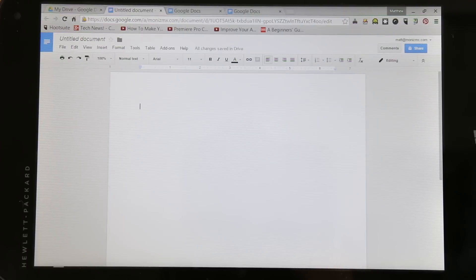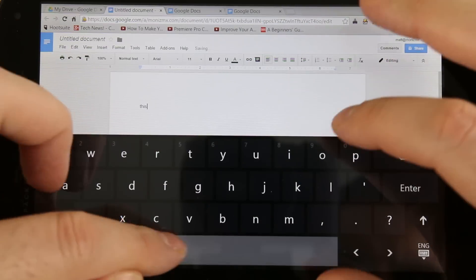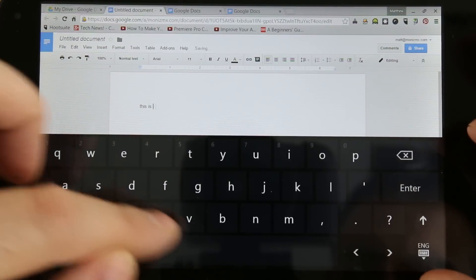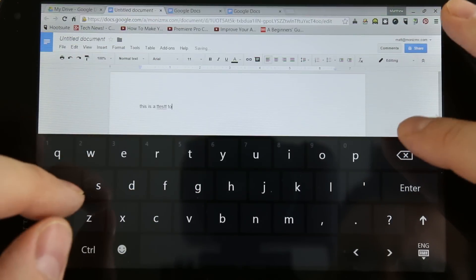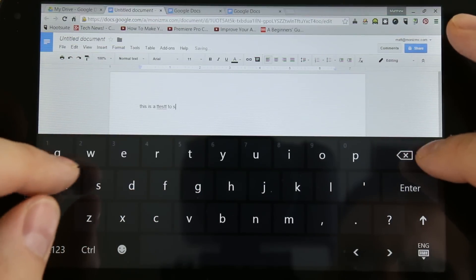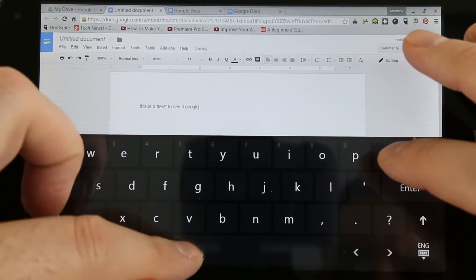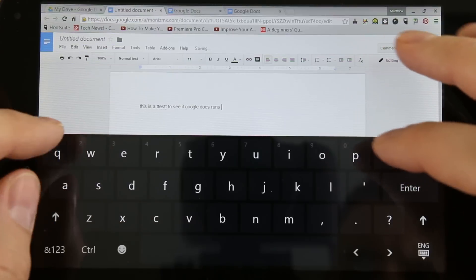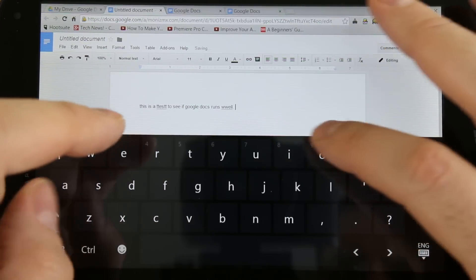First up is productivity. I'd love to show you the Microsoft Office suite but I'm going to be giving this tablet away in a giveaway and I don't want to activate the copy of Office since the winner will receive a one year subscription. Instead I loaded up Google Docs which, as you can see, loads and works fine. It's not super fast but it's not slow either and it won't hinder you from getting actual work done. Don't expect to do much more than editing documents — this is an Intel Atom processor with 1GB of RAM. Running Photoshop or any other resource demanding application will just not work well.